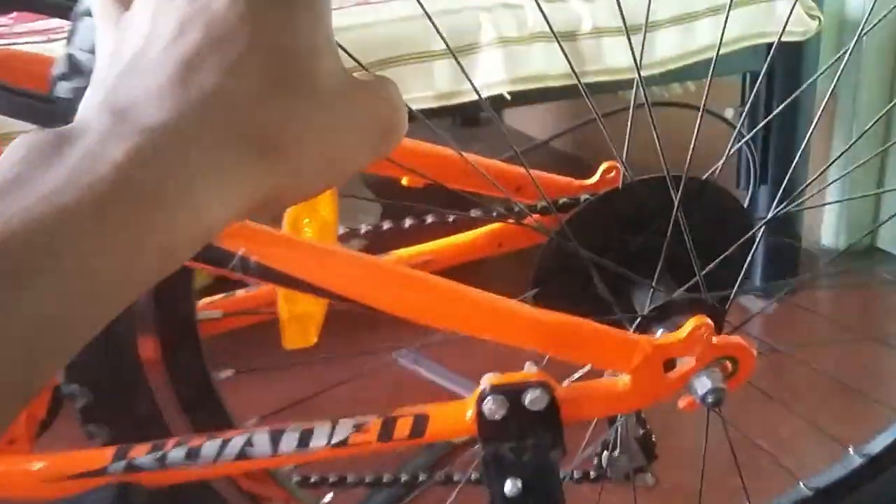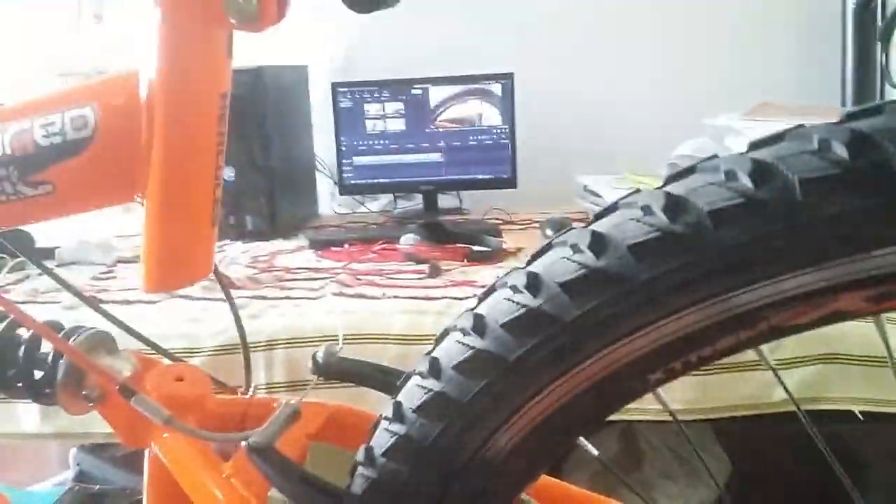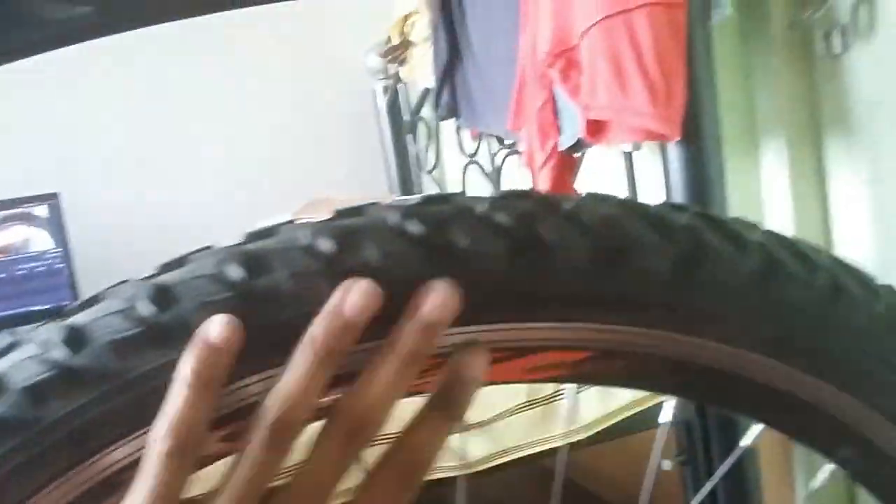Another type of wheel alignment issue sometimes occurs to your bicycle. What happens is nothing but the wheel alignment — what is that? Sometimes what happens is your rims get bended. Most of the times, when your bicycle comes across any accident, your shock absorber — the rear shock absorber — saves your rim from getting bended. But sometimes, if you come across any accident and your rims get bended in any way...